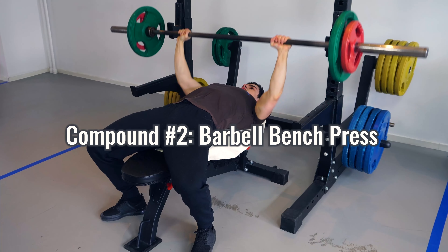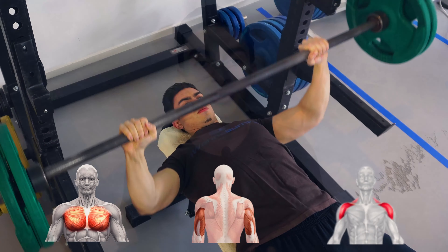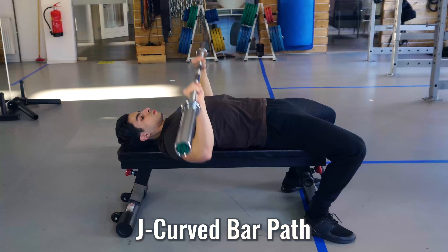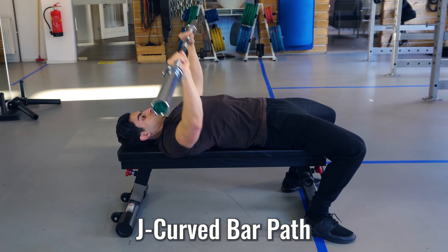Next is the barbell bench press, which trains a horizontal push and stimulates your chest, triceps, and front deltoids. To maintain good tension on your chest and not overly stress the shoulders, it is recommended to keep your elbows slightly tucked during the bench press. As shown in one of my previous videos on the bench press, you want to keep a J-curve bar path in which you bring the bar towards your lower chest and then push it back up.